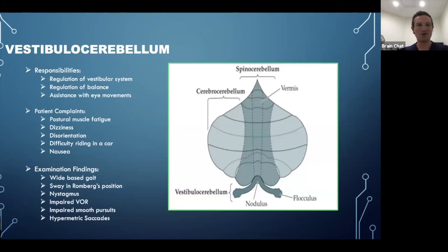Last but not least, a brief intro to the vestibulocerebellum. Its responsibilities include regulation of the vestibular system, balance, and assistance with eye movement. If you see dysfunction in eye movements on exam, the vestibulocerebellum may be a contributing cause. Patients may complain of postural muscle fatigue, dizziness, disorientation, difficulty riding as a passenger in a car, having to drive or sit in the back seat, closing their eyes while riding, or nausea. The cerebellum is closely related to those brainstem areas.